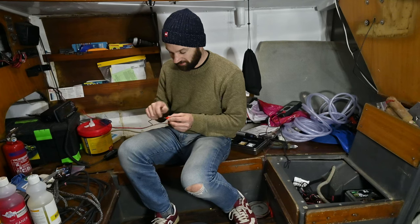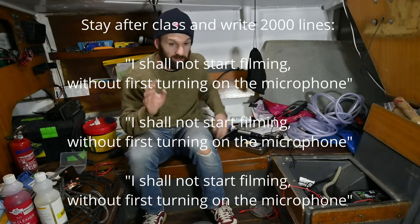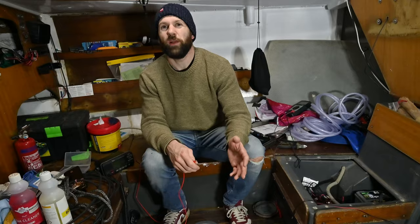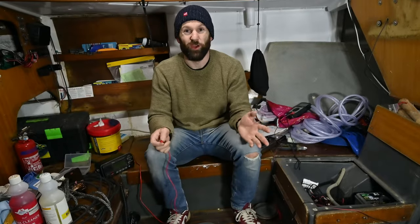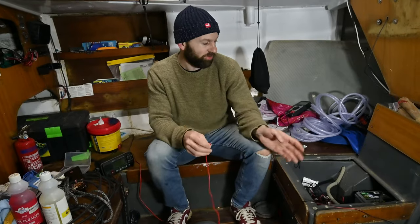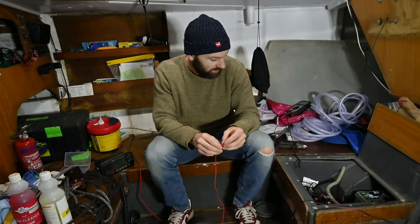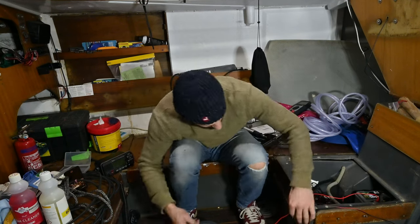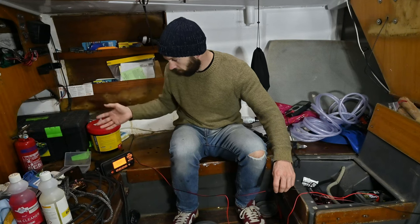The age-old test: tap wires together — no sparks. In the absence of a multimeter, I'm going to hardwire the radio to the battery with these crocodile clip connections and double-check it comes on — it should, because as we saw earlier it works at home. And it comes on — happy days.